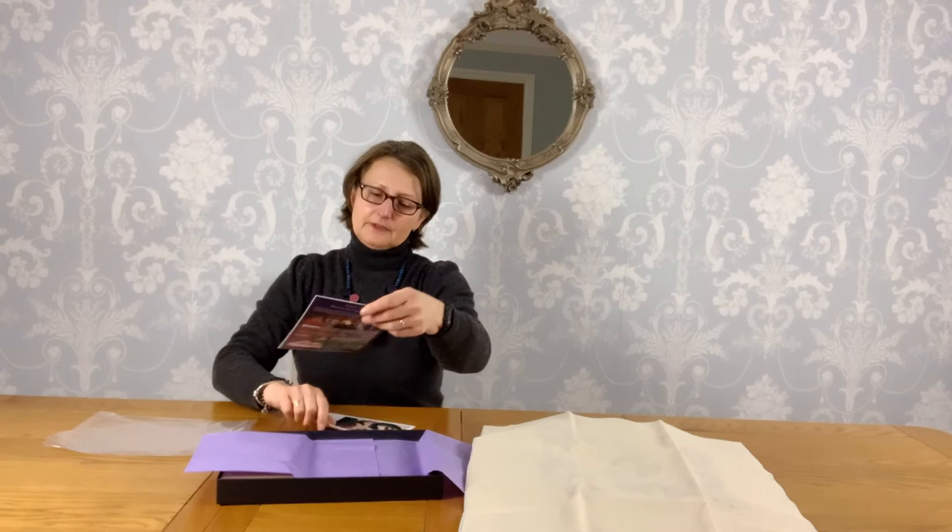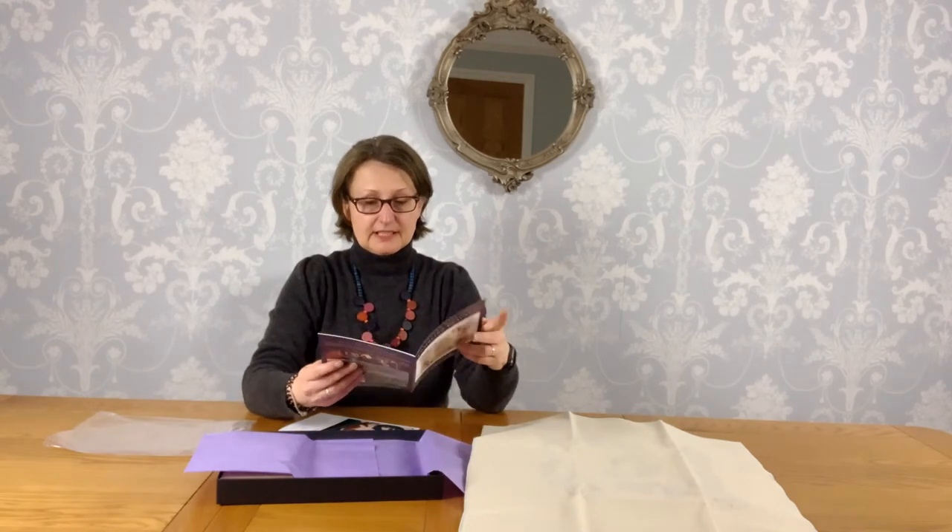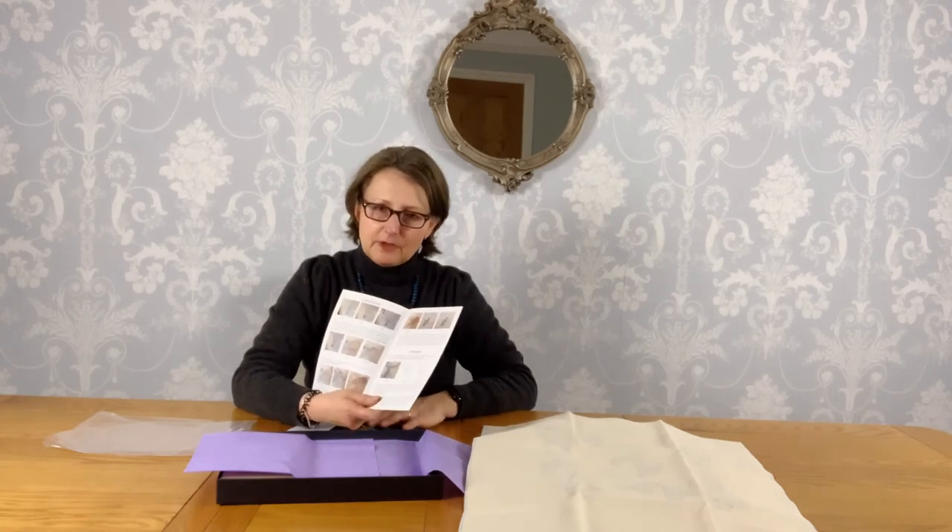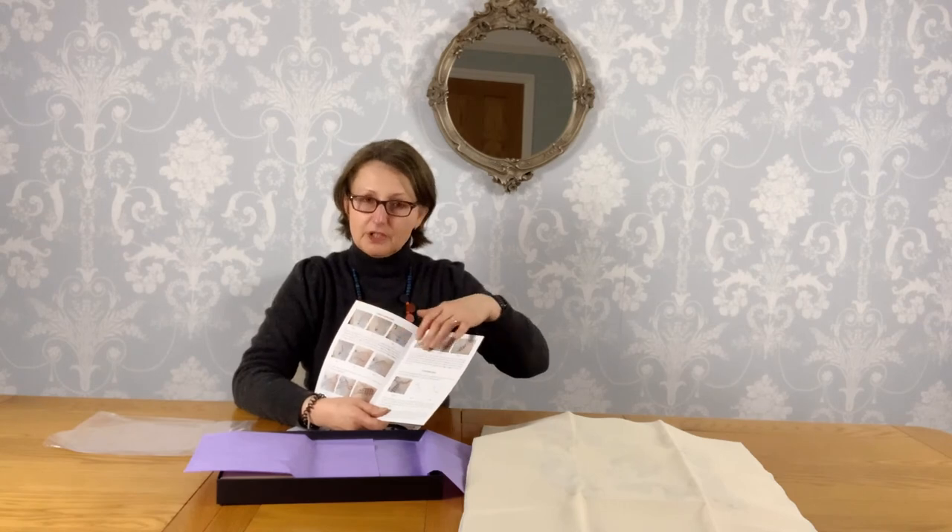So that's the lovely linen we're going to be working on. With the stitch instructions it goes step by step, showing you what to do right from the very start — how to thread your needle and where to start. One of the key rules that Philippa always says is to start from the background to the foreground, and as we work through these instructions we'll keep seeing that over and over again.